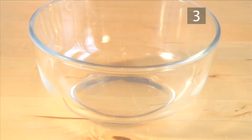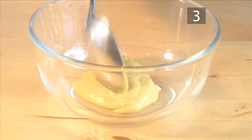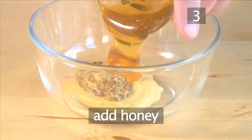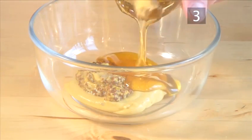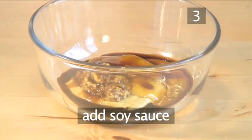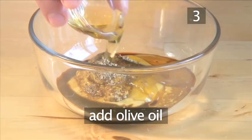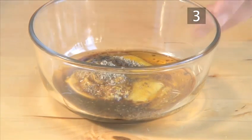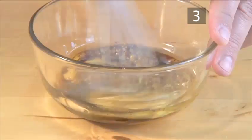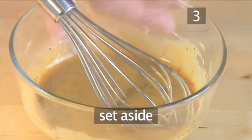Make the sauce. Spoon the Dijon mustard into a bowl. Add the whole grain mustard, honey, soy sauce, black pepper, and the olive oil. Mix it all together well with a whisk and set it aside.